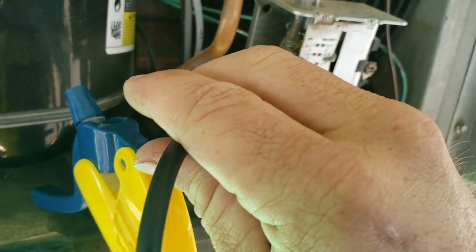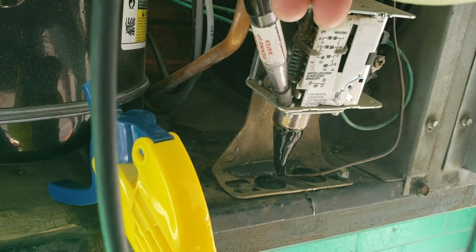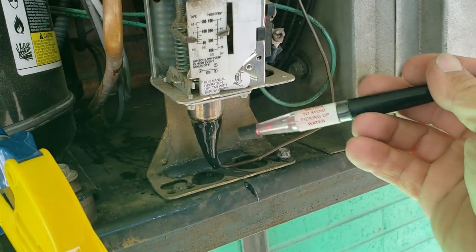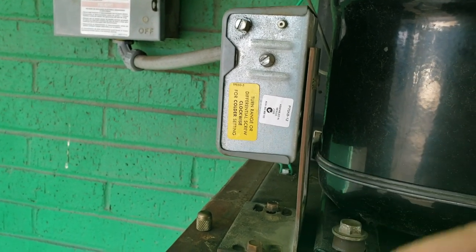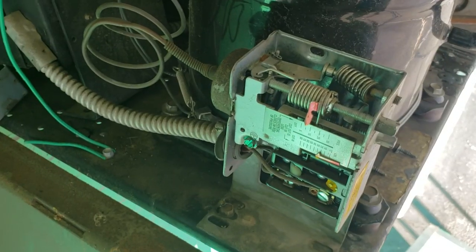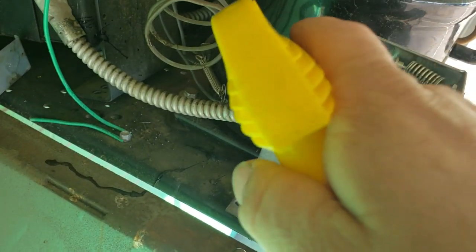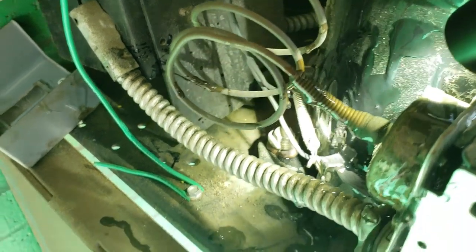We're going to have to go in large, that's how bad it is. All right, I isolated that up there and started scanning around, but I found the real leaker right here. You can see some oil being sprayed out.